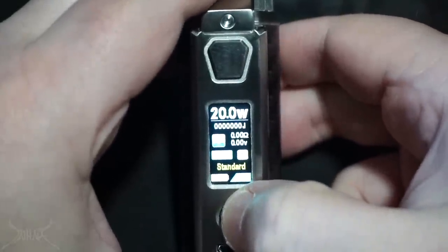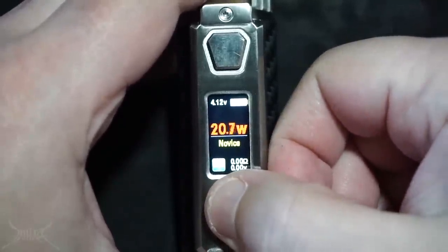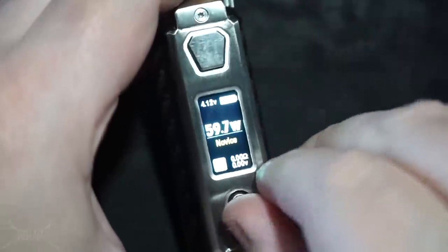Five clicks to turn it on — one, two, three, four, five — then hold the button to the left. Bring it to Novice mode, hold it again. Once you're in Novice, all you can do is adjust the wattage: press down then press up to adjust. It does not round-robin.